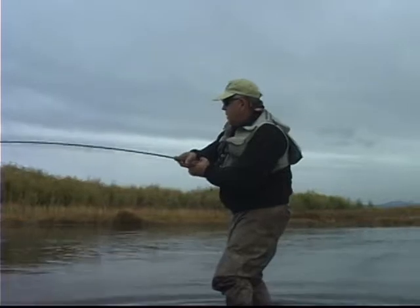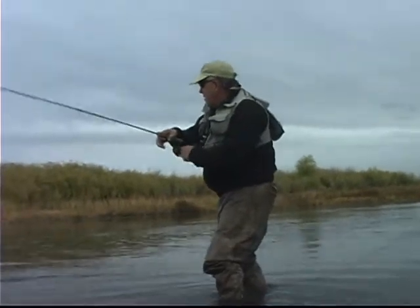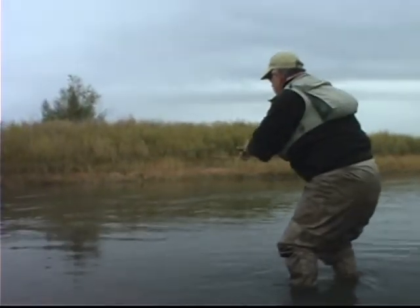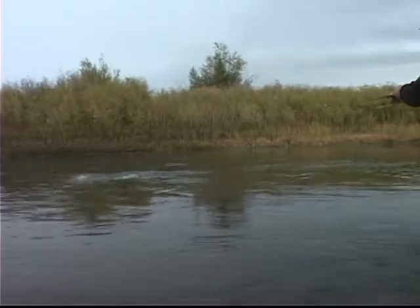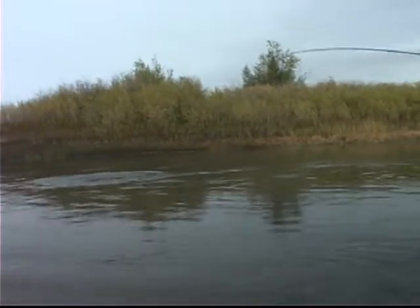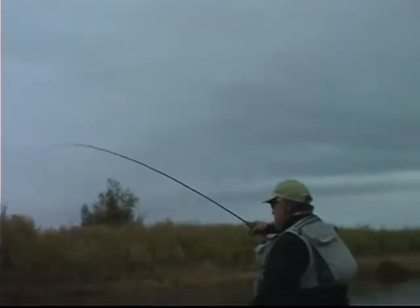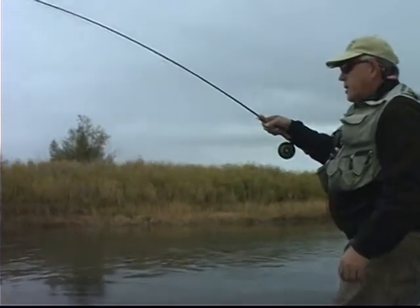It's really hard for a lot of people to keep side pressure on a fish, but you want to use the rod to steer the fish where you want him to go. Now see, he's running — I've got the drag loose so he can take line off the reel, and I want to wait for him. You don't want to be pressuring him when he's wanting to run.